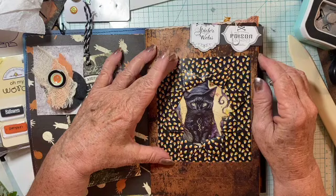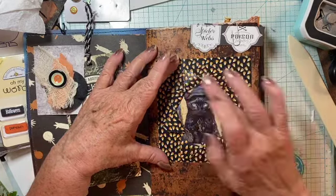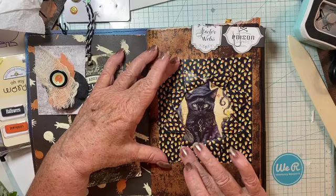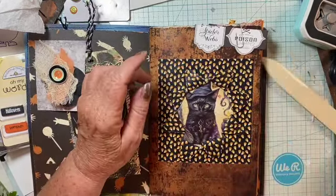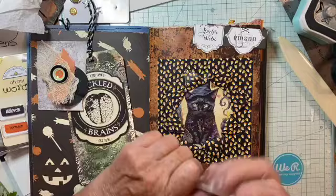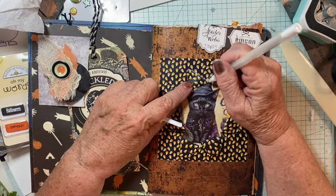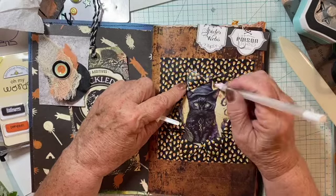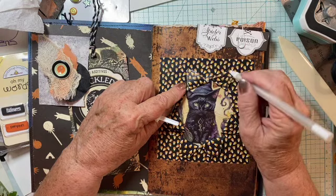The other option I could do is coming along with some paint and just rubbing it here so that it looks more defined. I could probably define it more with my white pen. Maybe give it more definition because there's so much color.